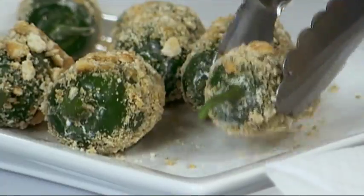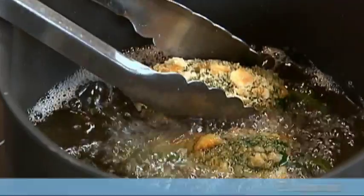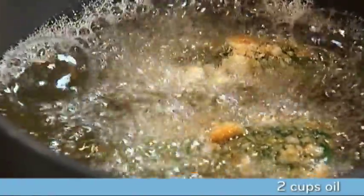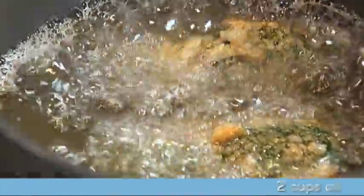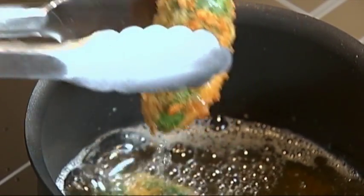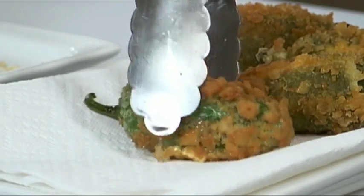Once refrigerated, carefully cook your peppers in a medium saucepan with two cups of oil heated to 375 degrees Fahrenheit. Cook for three minutes or until your peppers are golden brown. Drain your peppers on a paper towel.